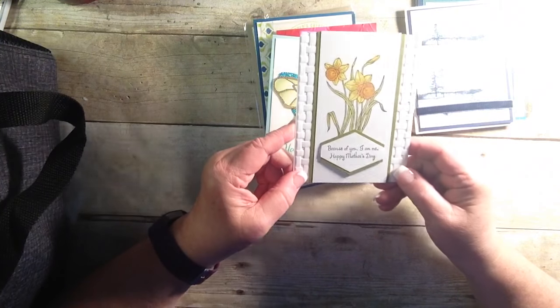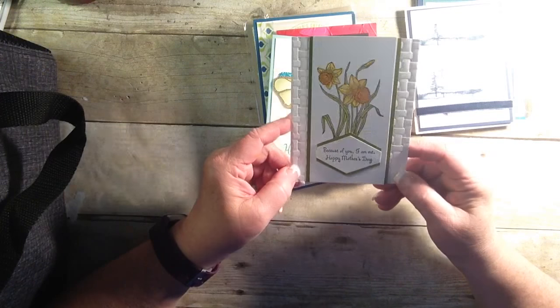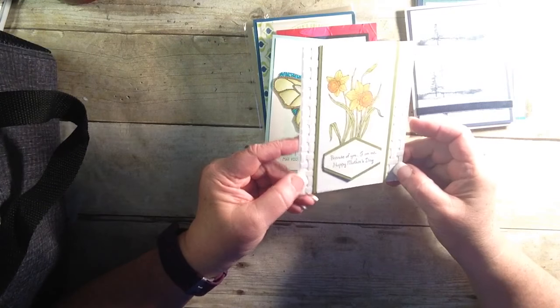This is very beautiful. I love the daffodils. 'Because of you, I am me. Happy Mother's Day.' Isn't that sweet? Love that basket background piece. Very striking.